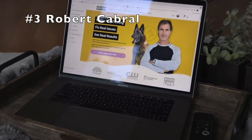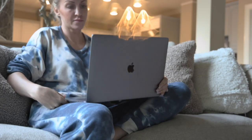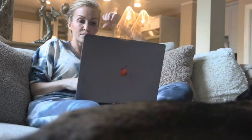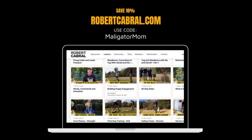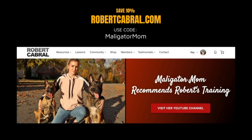And number three, if you are interested in online dog training videos, you definitely need to check out robertcabral.com. I have consumed a lot of online dog training videos, and Robert is by far the best. Head over to robertcabral.com and use code Maligator Mom.